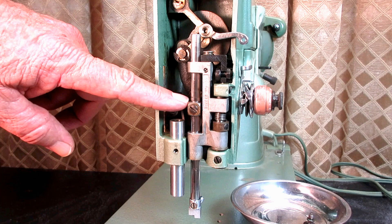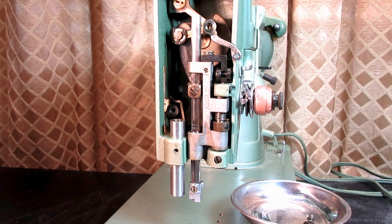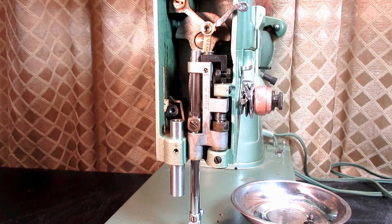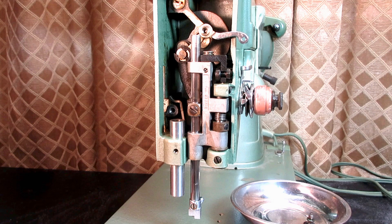The needle bar is held in place by a clamping screw that's in a piece called a needle bar connecting link, because it connects back to the take-up linkage. When the hand wheel moves and the upper arm rotates, that linkage goes up and down with the counterbalance in there. This connecting link is connected to that, and that's what makes the needle bar go up and down.